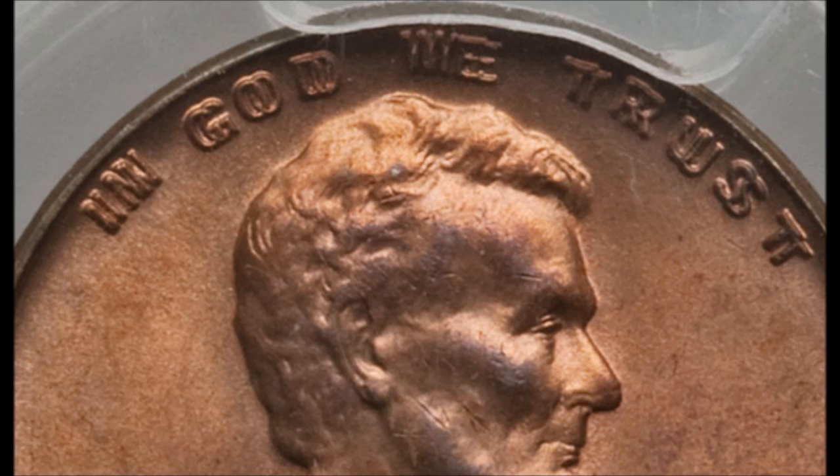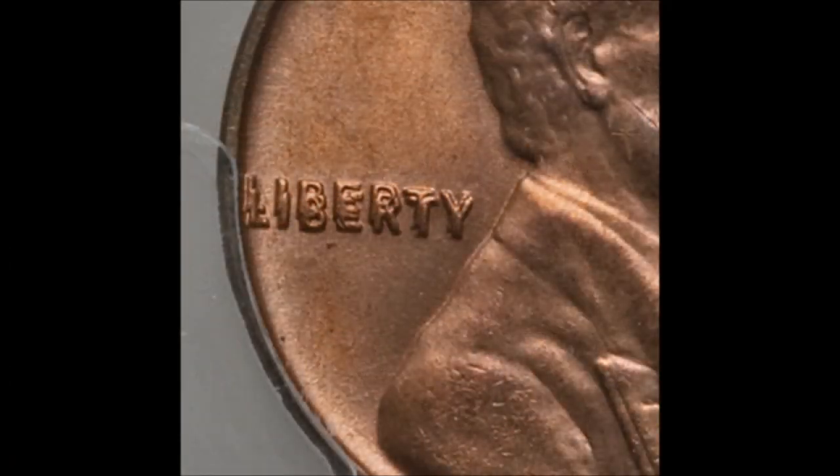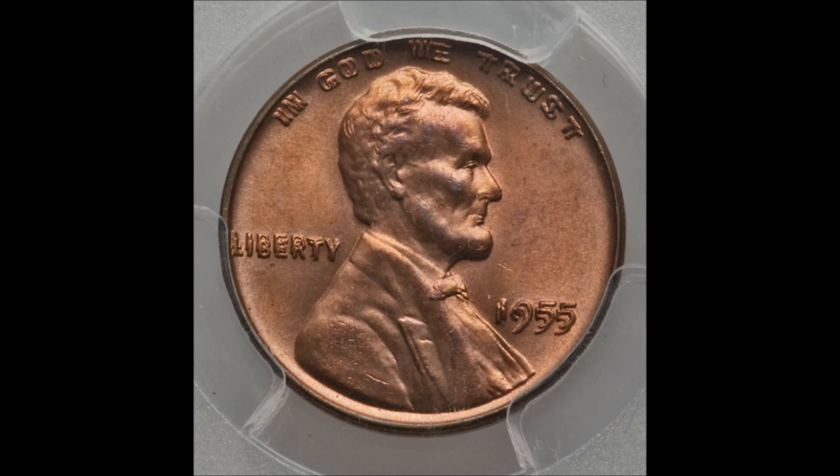This coin has a very interesting story as to how it was produced. In 1955 there was a shortage of circulating cents, which increased demand and forced the mint to speed up production. As a result, an estimated 20,000 to 24,000 double die obverse Lincoln cents were produced. Because production was sped up, these errors were missed and got mixed in with all the other Lincoln cents being sent out for distribution.